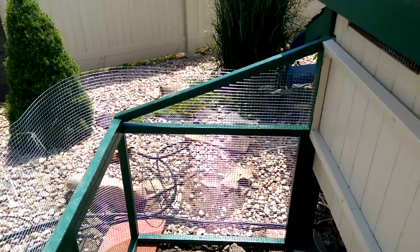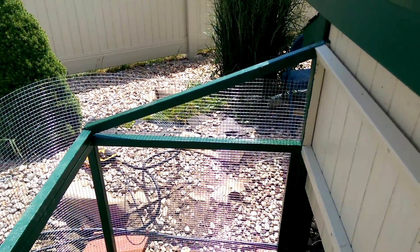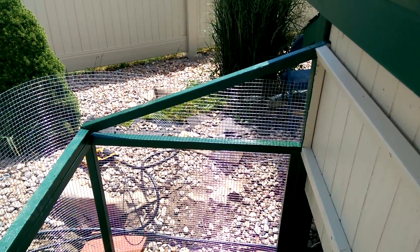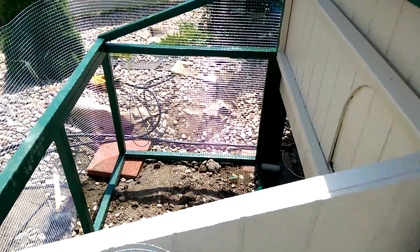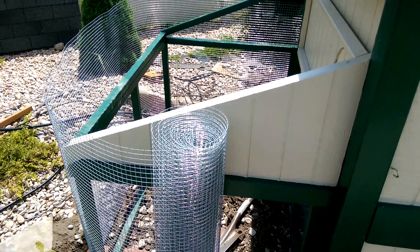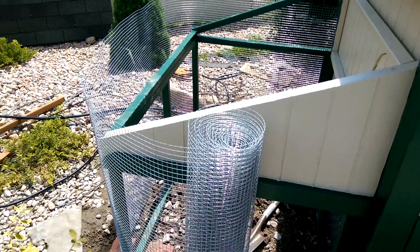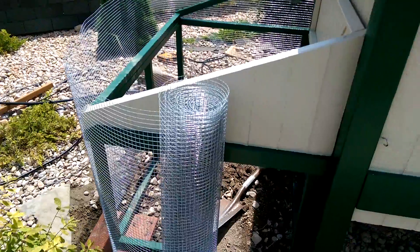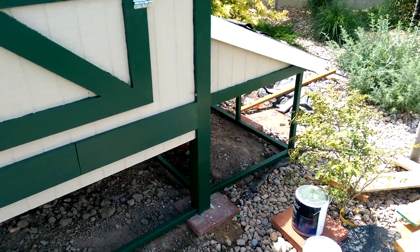Noticing at that point right there at the top, it didn't quite go all the way up, so I'm going to have to splice in a piece there. On the front, of course, I have the paneling, just for aesthetics, so I don't need to put the screen there. I'll just cut it all off at the top, staple it all in, and we'll be good to go. And then the same on the other side.